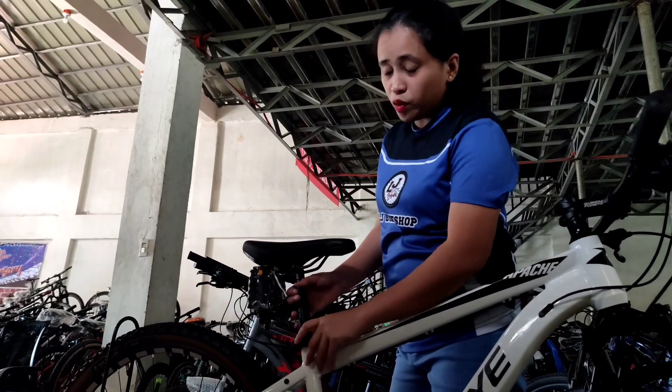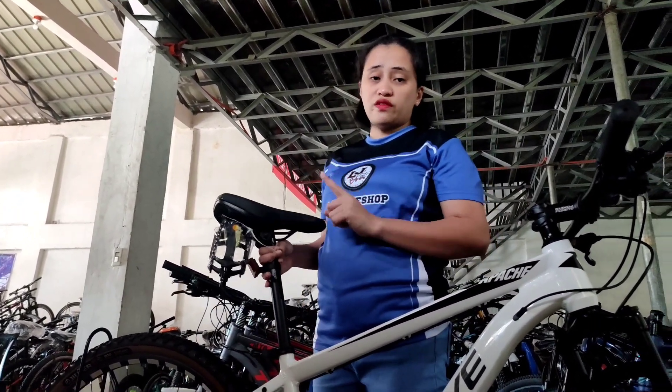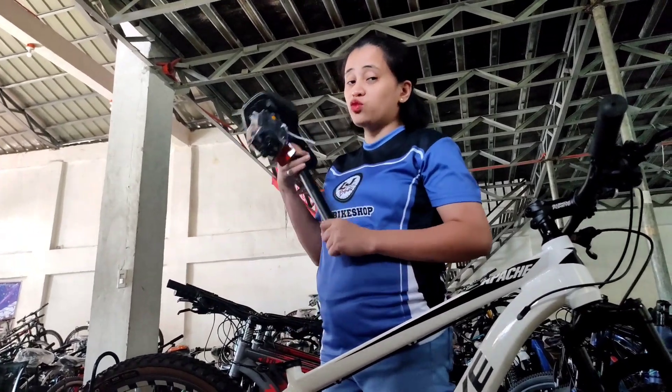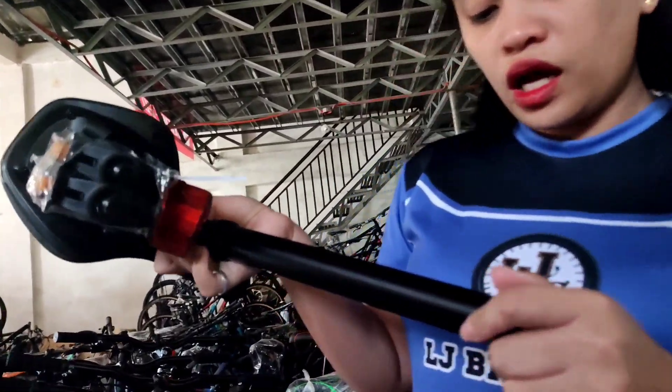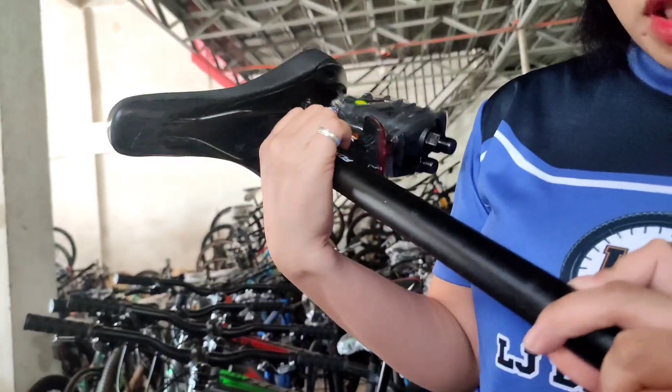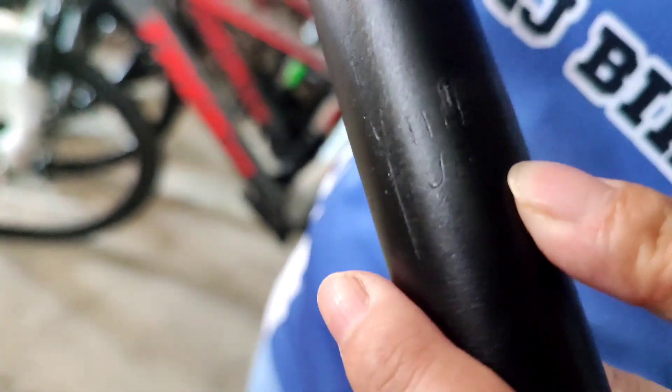Yung kanyang seat post is Fox Eye. I-check natin kung ano yung sukat - ito yung sukat na ito is 27.2. I-check natin kung tama talaga na 27.2. Yung kanyang seat post - medyo parang makaukit lang ba - 27.2, by 350mm.